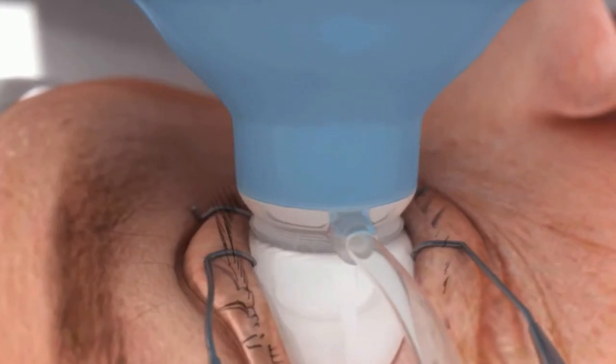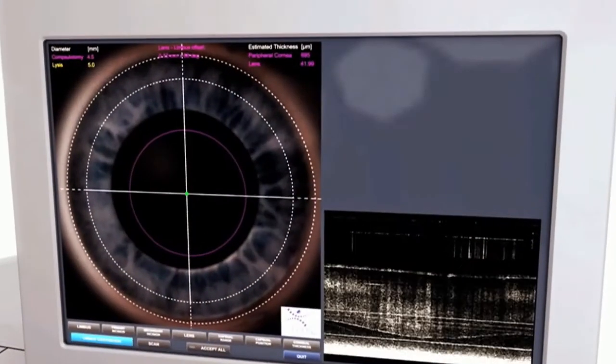The laser helps to make the whole cataract surgical procedure more precise. One of the crucial steps during the procedure is making a circular opening in front of the lens to remove it. That circular opening helps to hold the intraocular lens in the proper position.